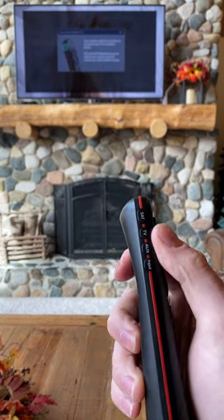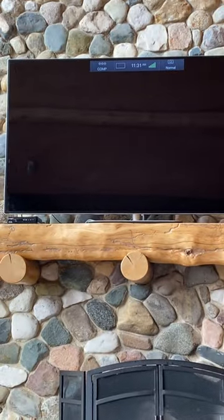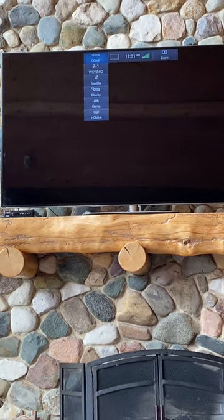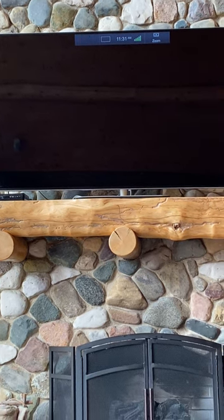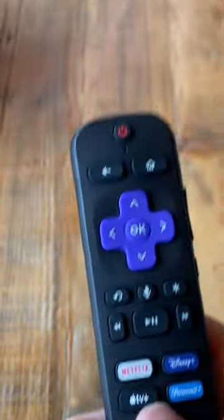Now that you have the TV button selected, you're going to click Input — that's your selector at the top. I'm going to zoom in so you can see. I actually waited too long there because it selected 'Comp' input at the top. I'm going to keep going down, and the selection you want is 'Game.' I just let go right there, and now I'm on Roku and can operate it using the Roku remote.